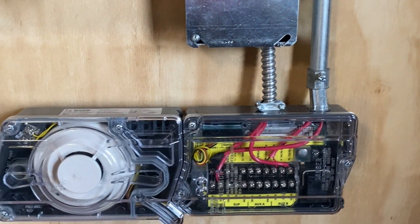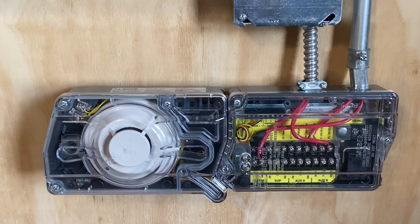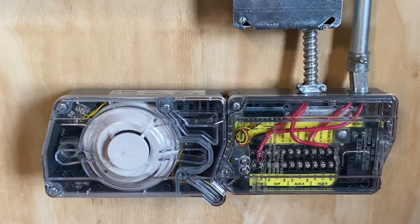Moving down, we still have the duct detector — my System Sensor D4120 duct detector — and we will not be activating this in today's test.